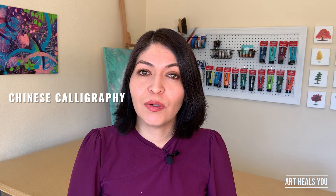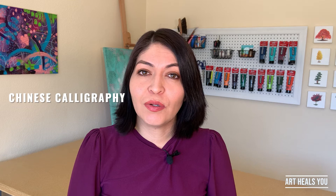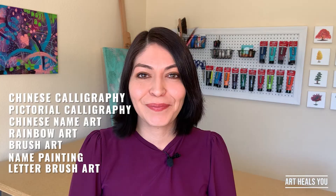Let me tell you in my own terms what letter brush art is. To me, letter brush art is a name or a word where each letter represents an animal, a flower, or pretty much anything — even animated characters. This art form is also known as Chinese calligraphy, pictorial calligraphy, Chinese name art, rainbow art, and brush art. But what I like to use most is either name painting or letter brush art.